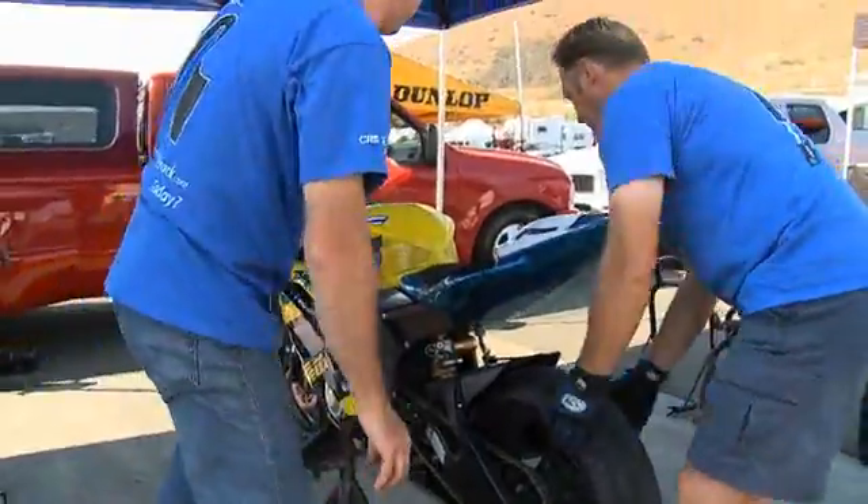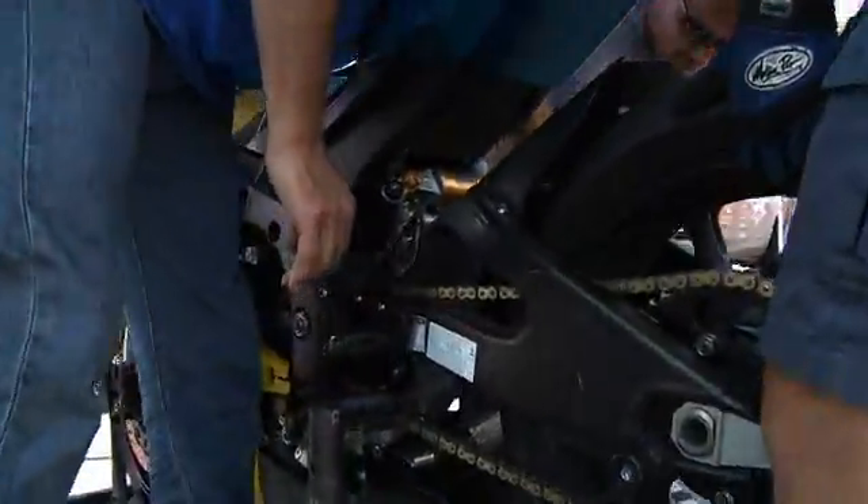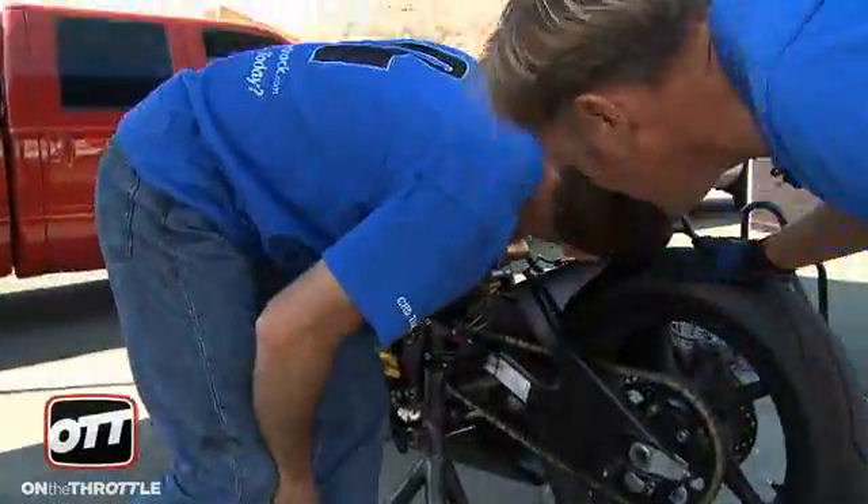The R6 shock — as Dave and I were discussing — normally has a light spring with a high preload. And the complaint that everybody has is that with the light spring, when you get on the gas, the rear end squats down. And that's a bad thing, because you don't get as good of a drive off the corners.